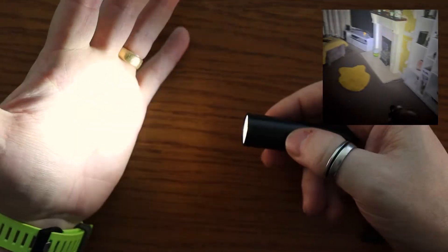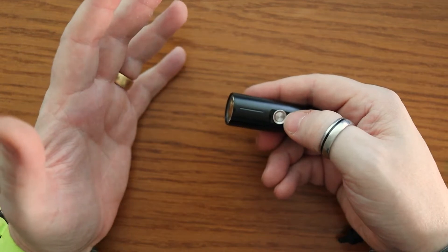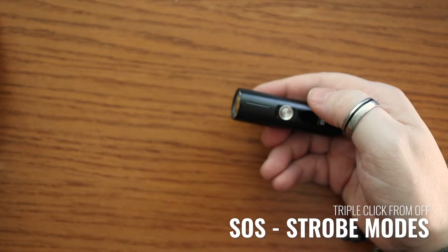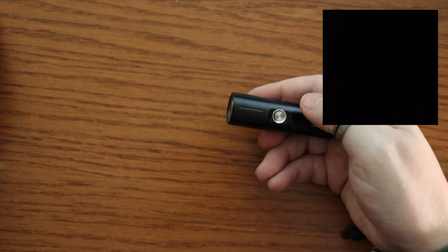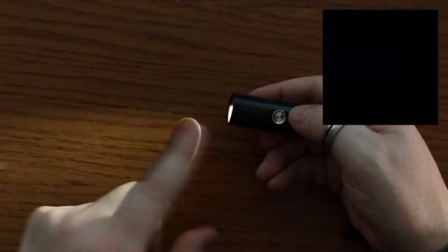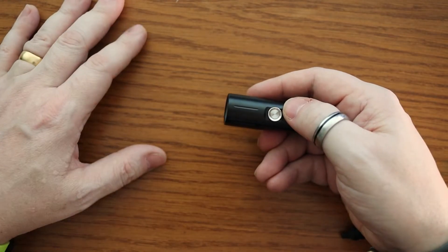Hitting the button again refreshes back around to low mode. There are also strobes and SOS: triple click gets you SOS, which uses 1000 lumens to make sure you can be seen. From SOS you can press again to bump into strobe mode, and then it's a long press to turn that off.